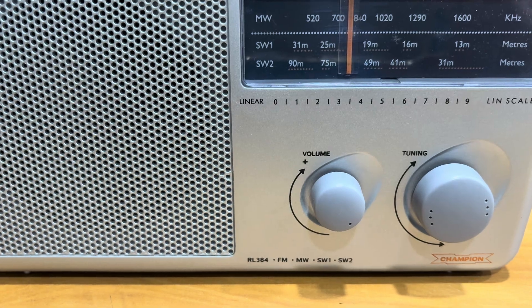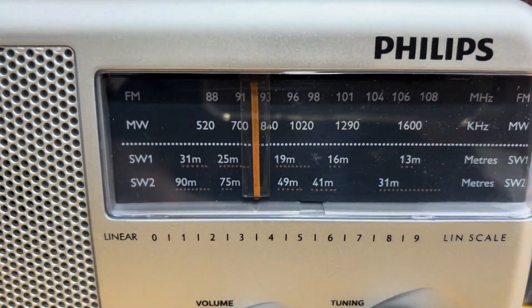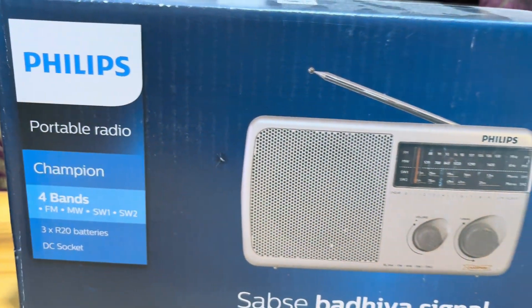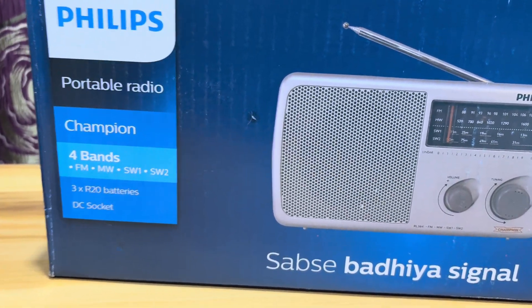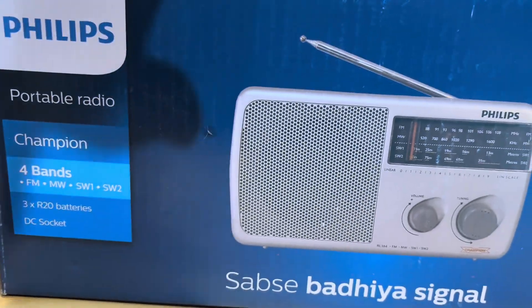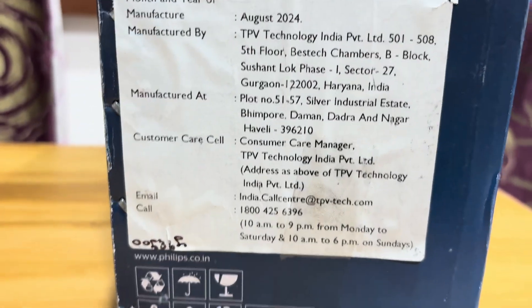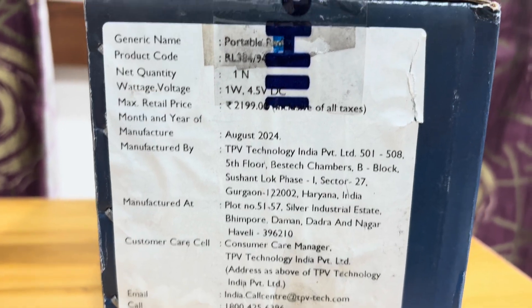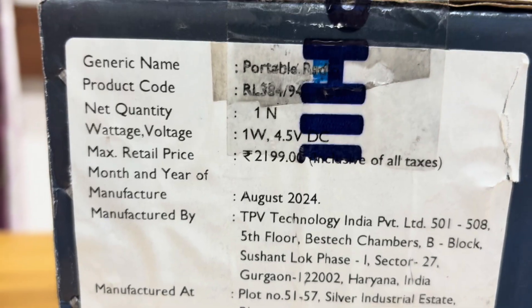It has four bands: medium wave, short wave 1, short wave 2, and FM. You can see the dial here. This is the box — the Philips Sabse Badiya signal. It is available both in the offline and online market. The price is mentioned as 2,199 rupees, but I paid only 1,700.